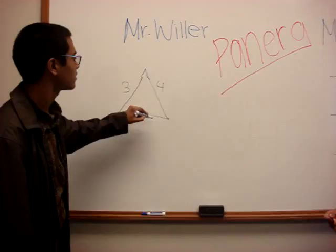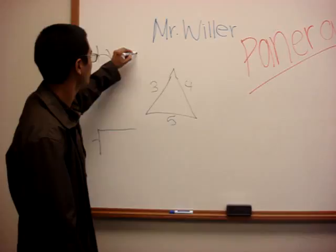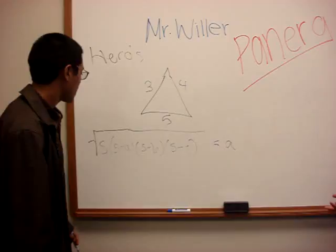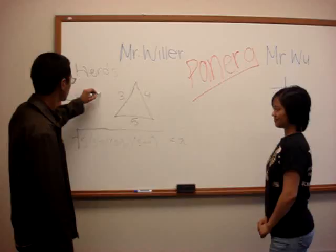Heron's formula figures out what the area of a triangle is. These are the length sides. And the formula for Heron's formula is... S times S minus A, S minus B, and S minus C, squared, equals the area. Well, first we need to find out what S is. S is the semi-perimeter. It means that it will be the perimeter divided by 2, which equals...